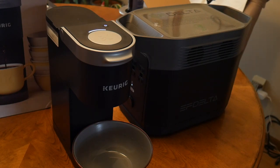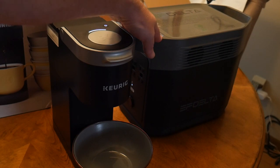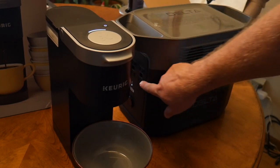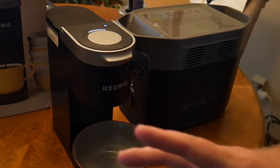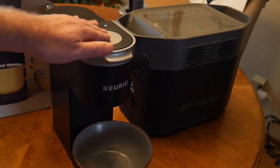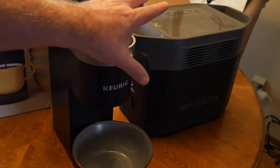We are plugged into the Delta power bank over here — this is all being powered by it. This thing has six AC outlets — count them, six — so you can theoretically power up to six things with this device. Let's go ahead and engage the Keurig. The water pump is working now.